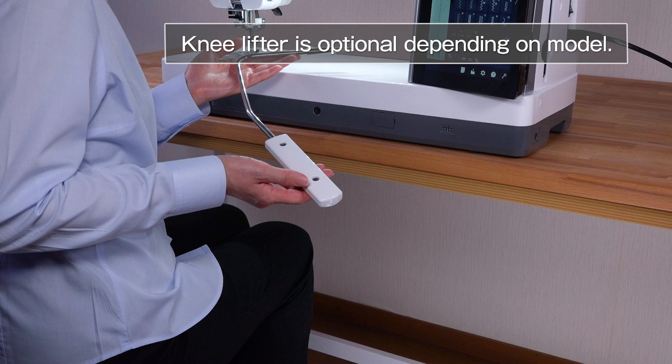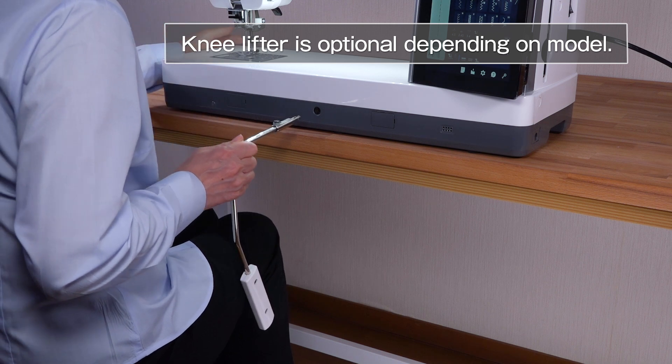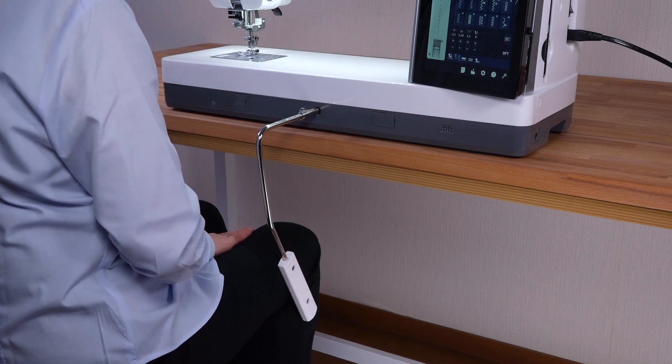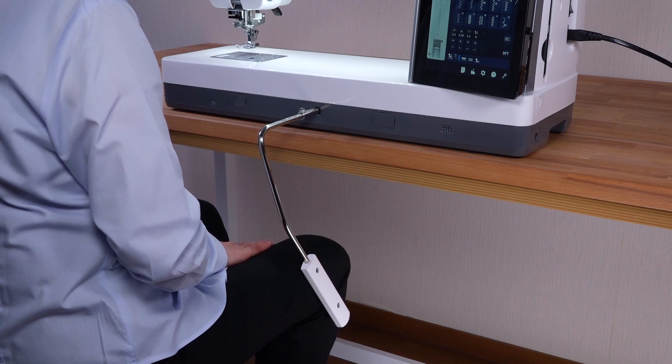You can raise or lower the presser foot without using the presser foot lifter when the knee lifter is attached. Match the ribs on the knee lifter with the notches in the knee lifter socket and insert the knee lifter. The knee lifter is helpful for handling large fabrics such as quilts by controlling the presser foot with your knee.